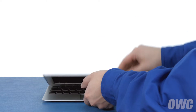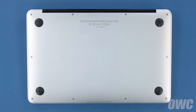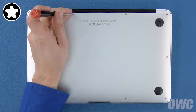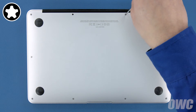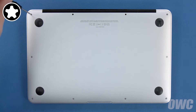The first thing to do is close your MacBook Air and flip it over. On the bottom are ten five-point Torx screws to remove using your pentalobe screwdriver. The two center screws along the hinge edge are longer than the others, so let's remove those first. Then remove the remaining eight screws.